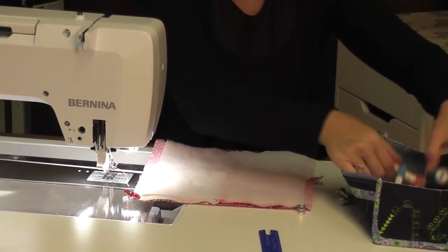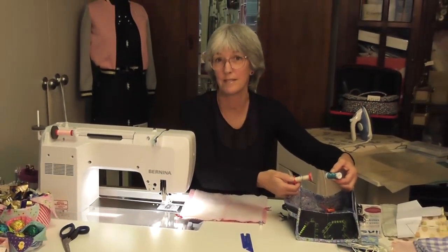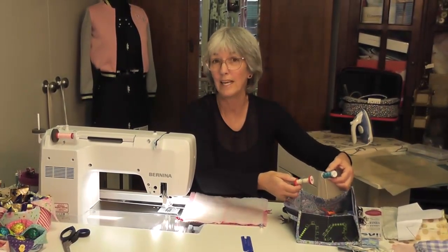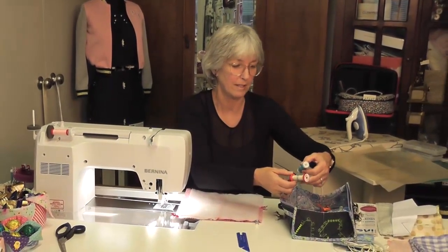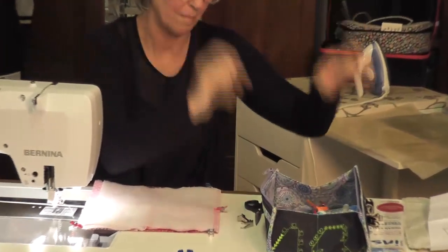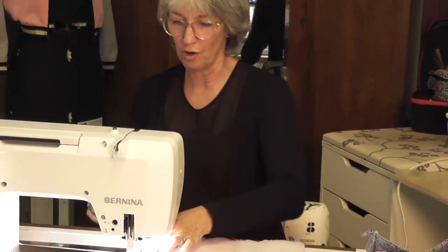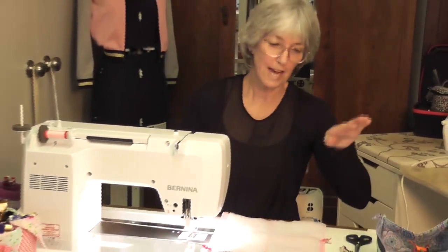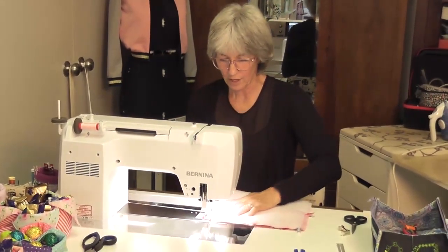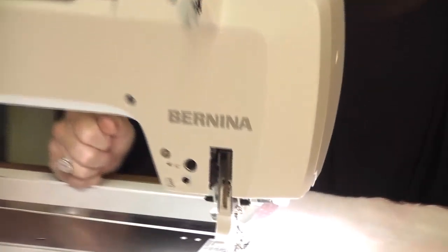Note to oneself: wind up your threads when you finish using them because otherwise this happens. I did this at Bernina Club and now look at the mess I'm in — I need to tidy those up before I use them. It just shows you I do it as well. Take the time to clean up.